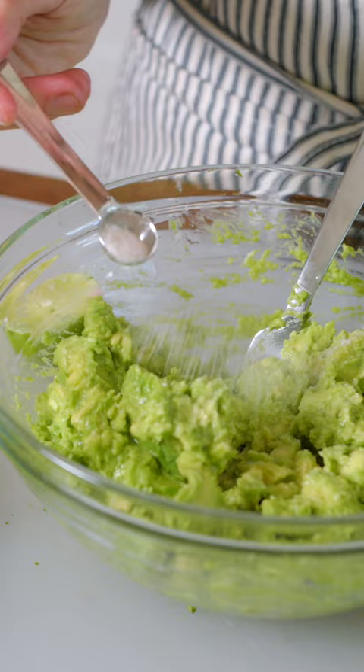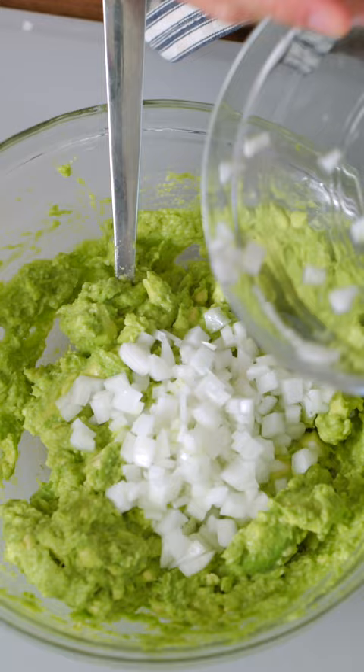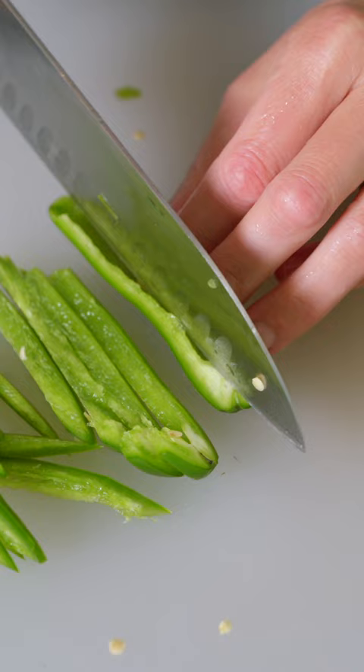Stir a few times, then finish with the rest of the ingredients. In goes the onion, tomato, and cilantro. You can stop here or add finely chopped jalapeño for some heat.